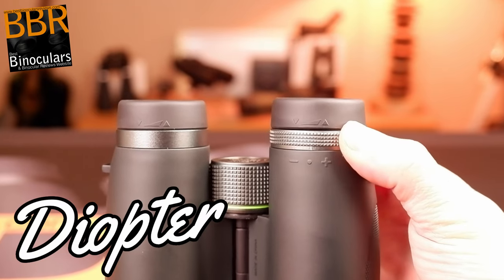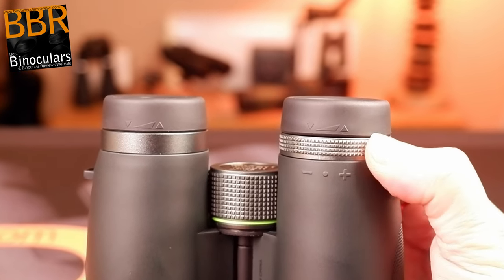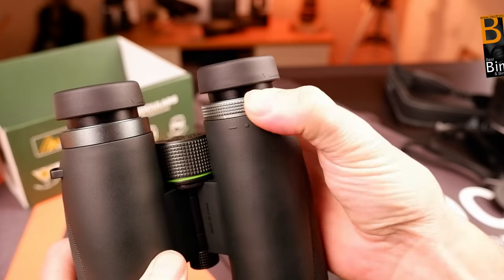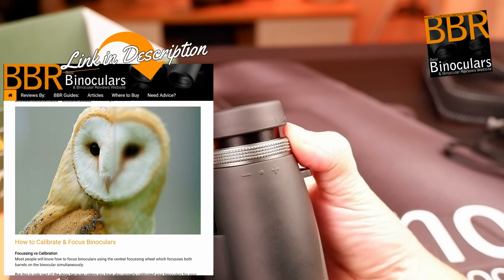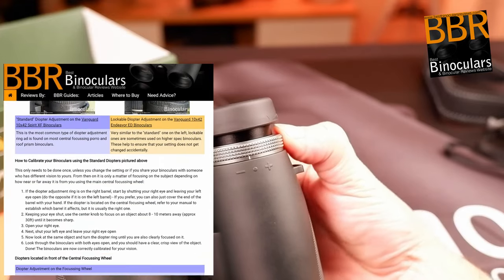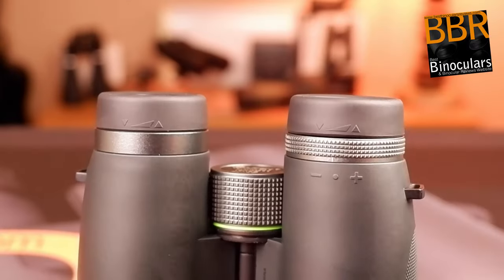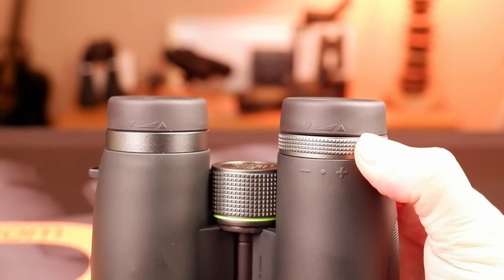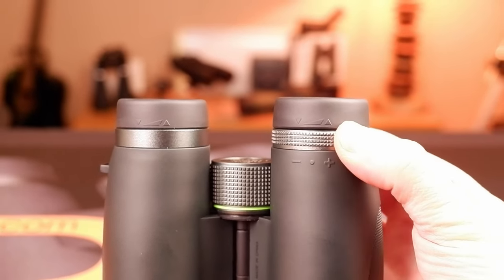Matching the focus wheel, the diopter adjustment ring is also made from metal with the same diamond pattern etched into it. This is not really necessary, but it looks great, and I certainly prefer it over the many plastic ones out there. The diopter is used to calibrate the binocular to match the particular vision in your eyes — I have a link in the description to a detailed article on how to do this. You only really need to do this very infrequently, and thus a good diopter should remain at your desired setting without any chance of being moved by accident. Whilst these are not lockable, the diopter ring on my sample has a tight mechanism and is fairly inconspicuous, making it unlikely to move too easily by accident.